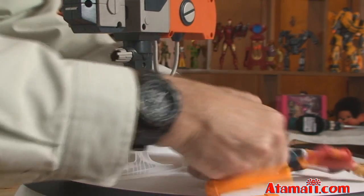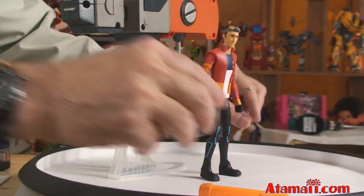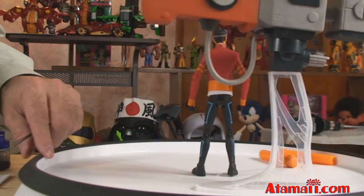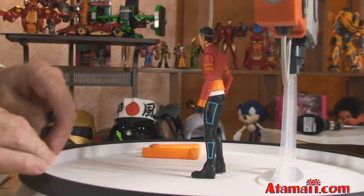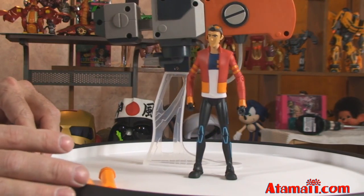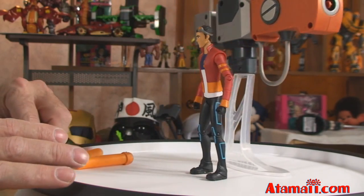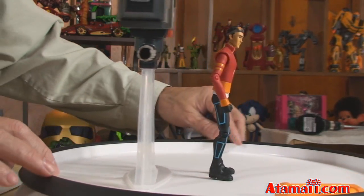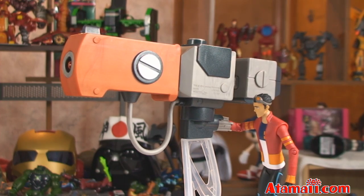He's a pretty tall action figure — a tall, lanky fellow! Nice detailing on his trousers and his uniform — he's got a jacket and a shirt. I'll show you a close look at the Slam Cannon as well.